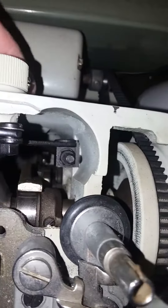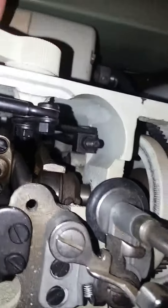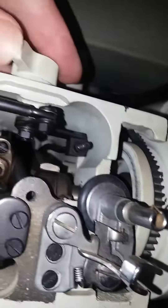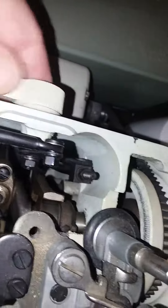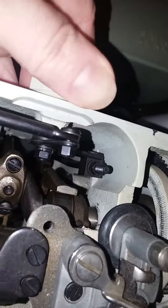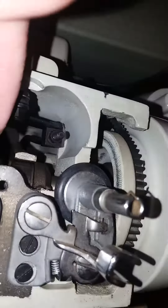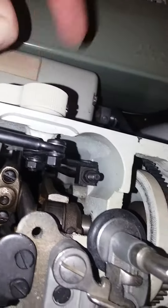See how you can see that going up and down as I move this. It's not a huge movement, but it is definitely a movement. You see that little nut should be turning as you turn your little thing back here.